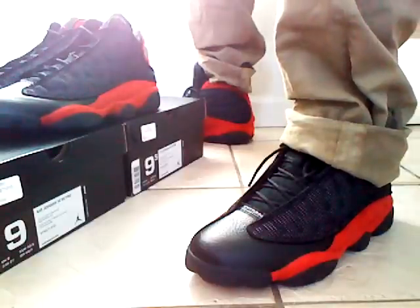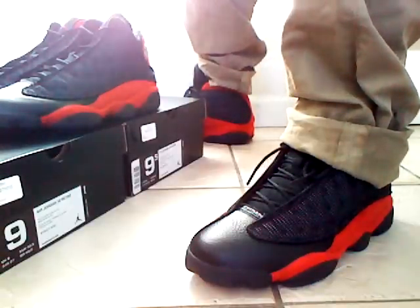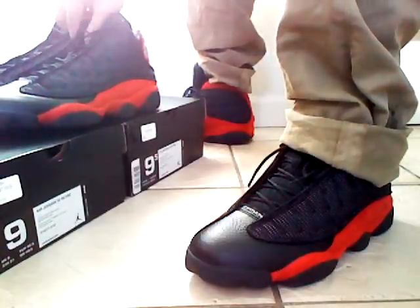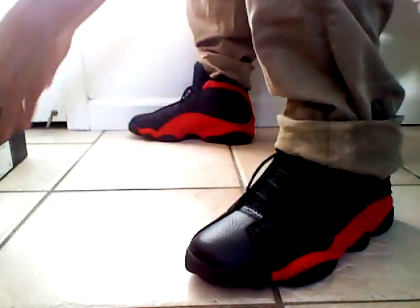I know the quality isn't the best — I'm using my webcam on my laptop right now because my HD camera broke. I'll probably do another review so I can fully show you guys how it looks, but I got them on my feet right now so I'm gonna show you guys.